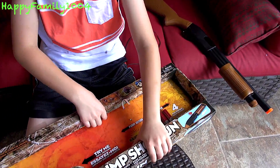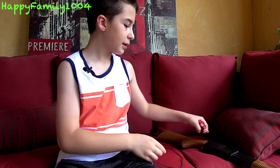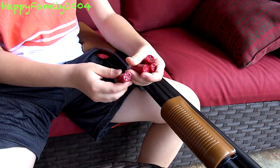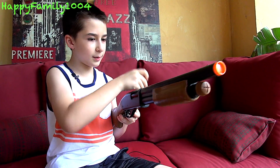Now we can take the shells out. Here are the four shotgun shells. This gun doesn't actually shoot anything, but it would still be a very good prop gun. They look just exactly like real shotgun shells — they're red with a brown tip, which is what most shotgun shells look like.